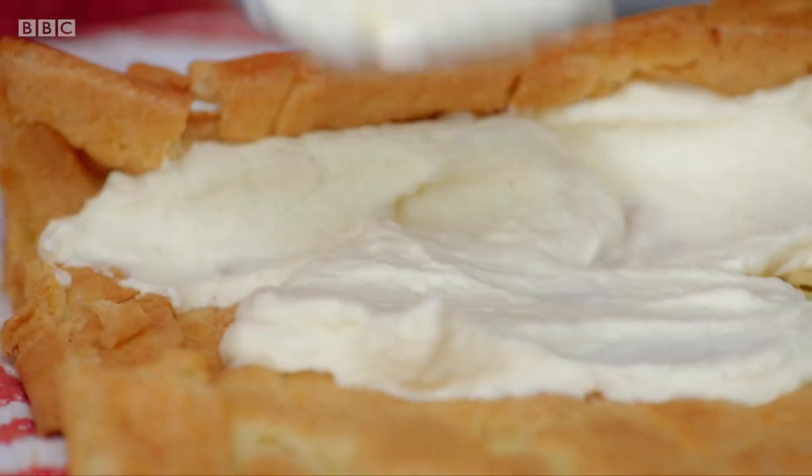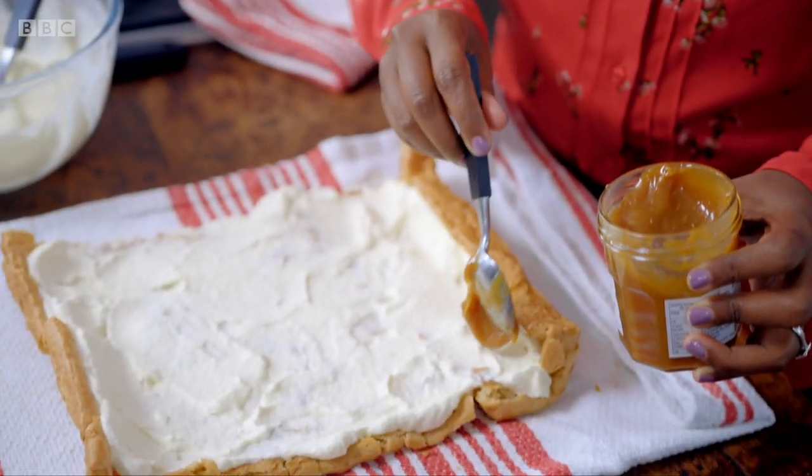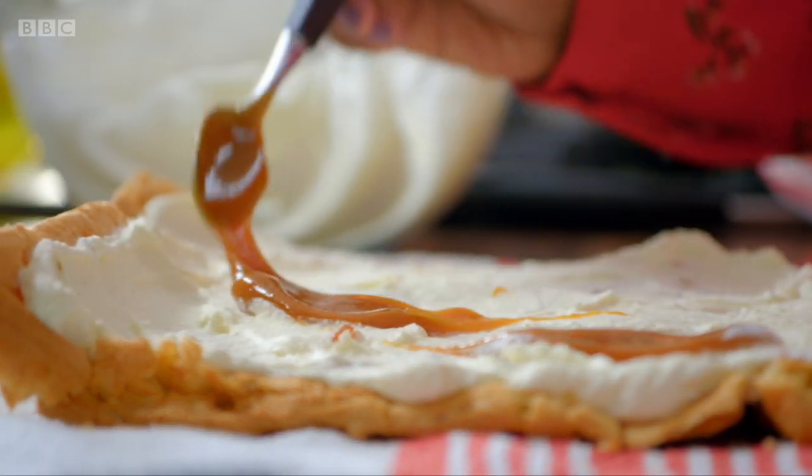This is going to be really indulgent. This is a party — it's not about watching what we eat. So I've got salted caramel and you can buy these jars of goodness at the supermarket, you don't even have to make it yourself. Spread four tablespoons of the salted caramel over the cream.